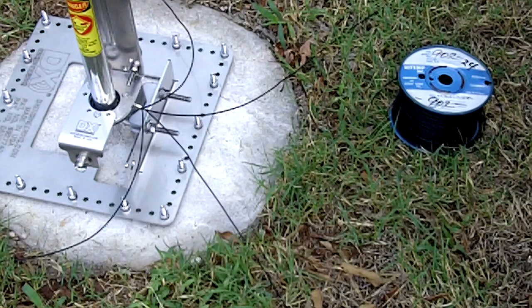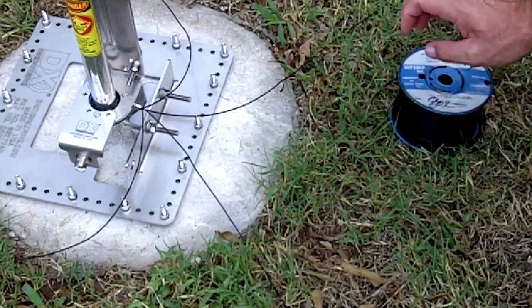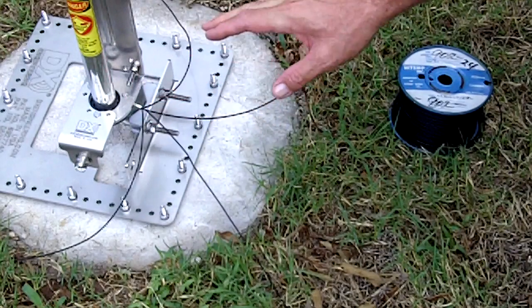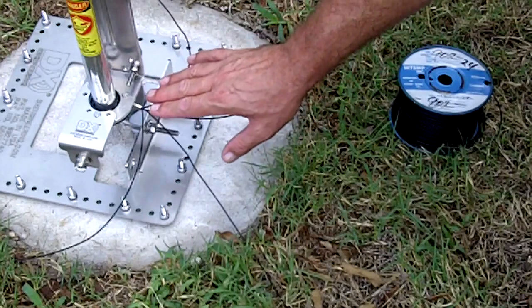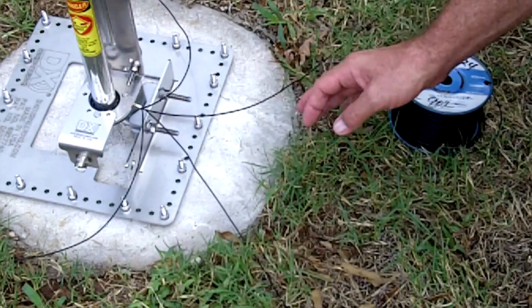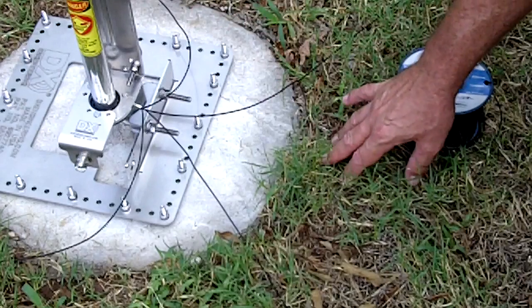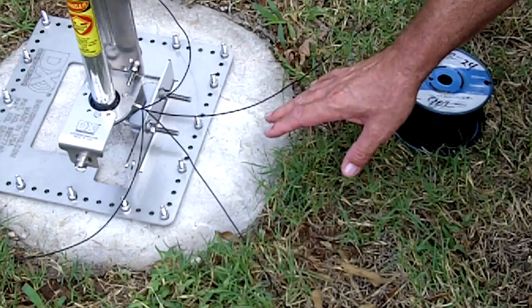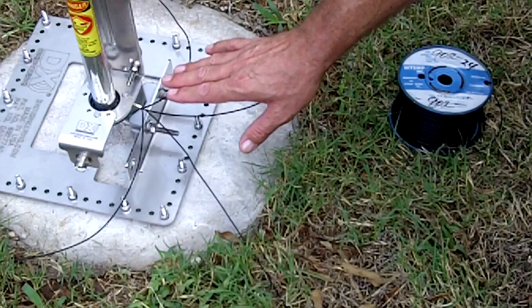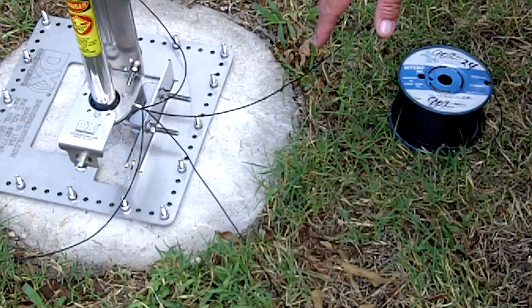Here's a good close shot of the base of the Hustler 4BTV over the DX Engineering radial plate. What I have here is the PVC 20-gauge wire. I've got four radials temporarily attached to the base of the 4BTV. I made an article on HamRadioCrazy.com about some testing I did, SWR curves, and the performance level of this antenna over four radials. It's been proven many times that four radials is definitely not enough under a multiband vertical, or really any vertical for that matter.